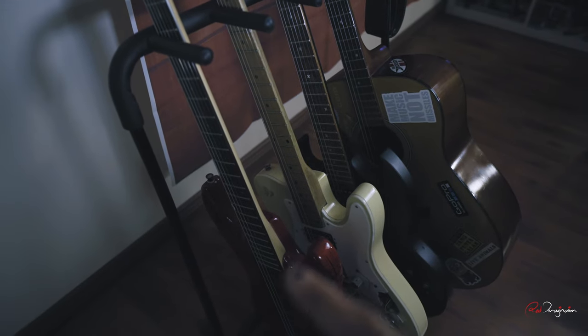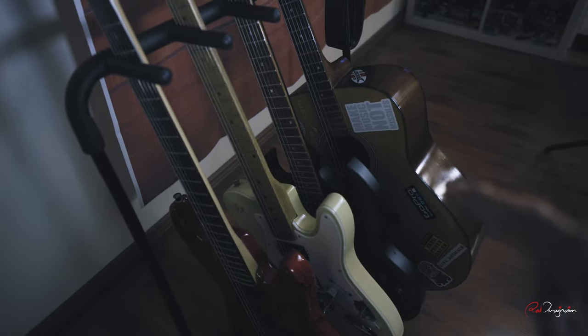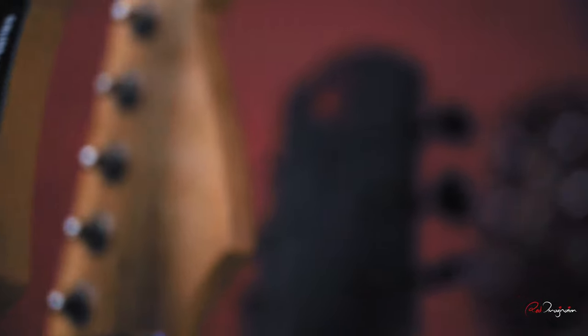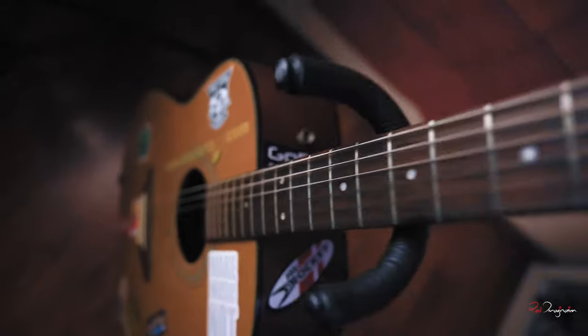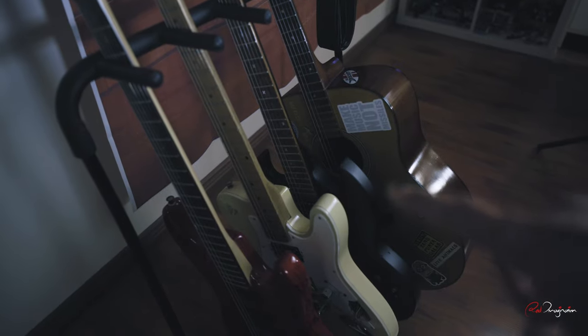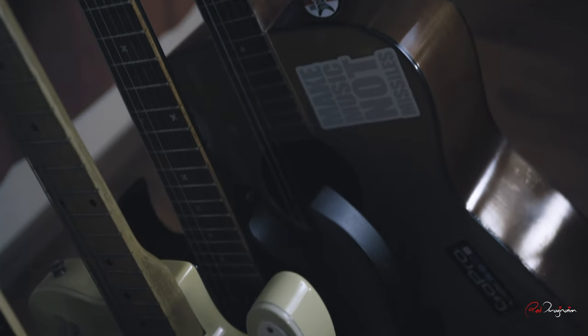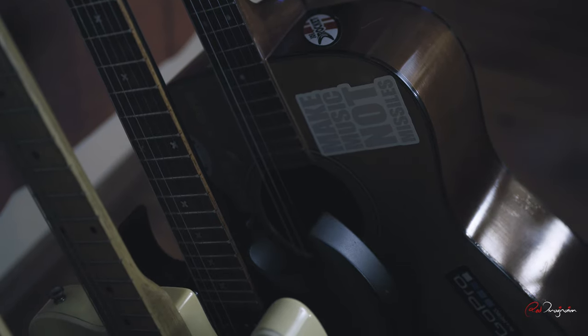I wonder which guitar should I choose — the electric one or the acoustic one? I'm going to use this one. If you look at this closely, it says 'make music, not missile.' I think this is the one I'm going to use. Good message.